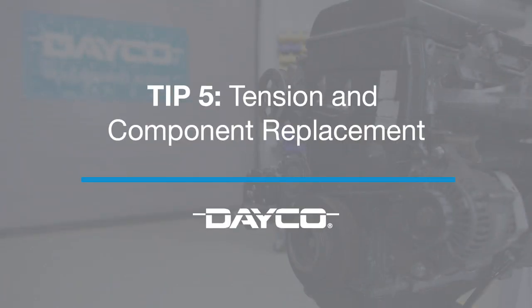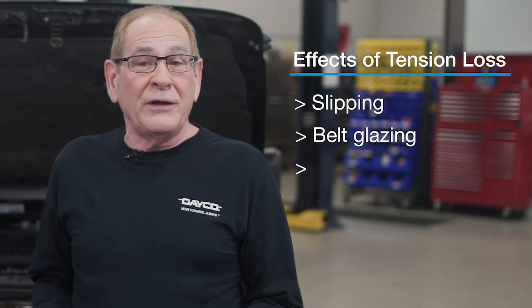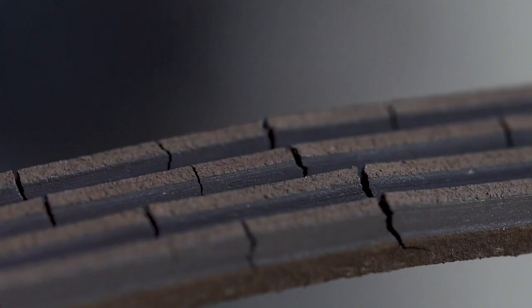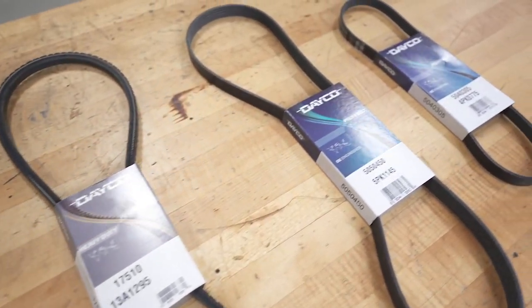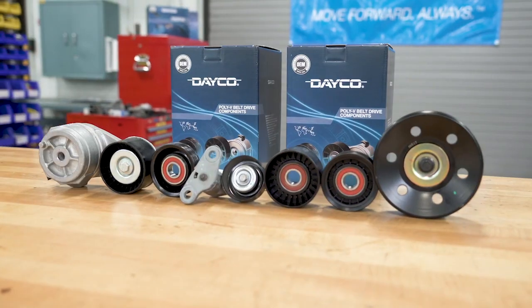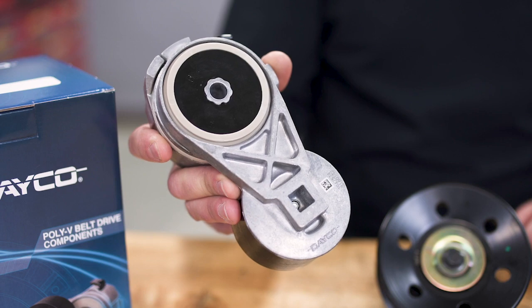Our final tip is about tension and replacing the right components. When a belt loses tension, it can result in slipping, belt glazing, overheating, and insufficient RPM of drive accessories. Replace the belt with a proper OEM equivalent belt, whether it's a poly V-belt or an ELA belt, and always replace the belt drive components like the pulley and tensioner at the same time.